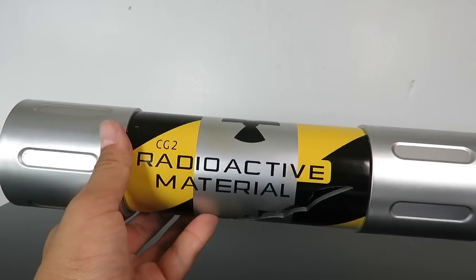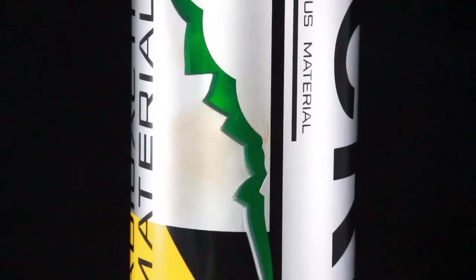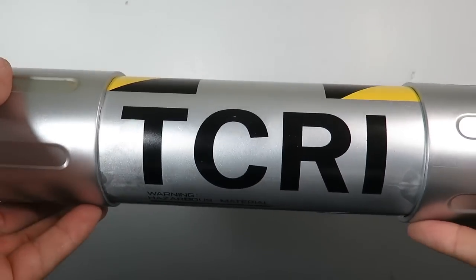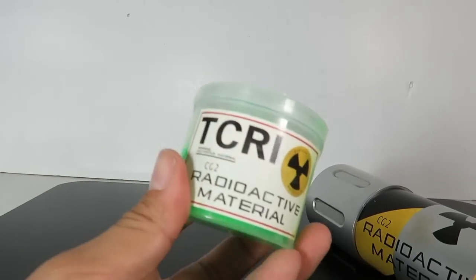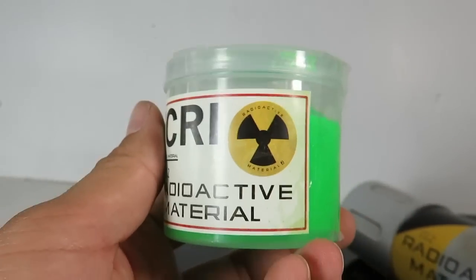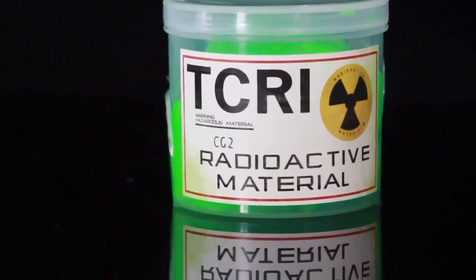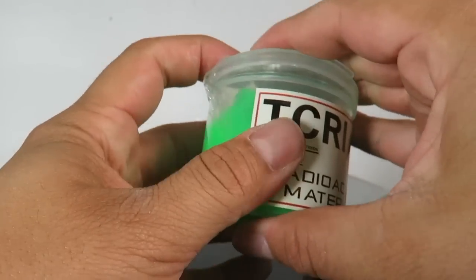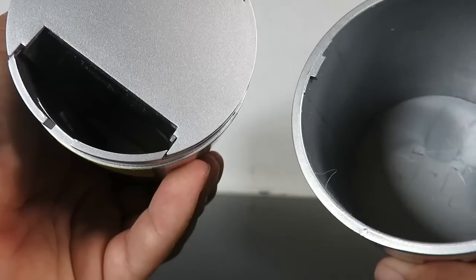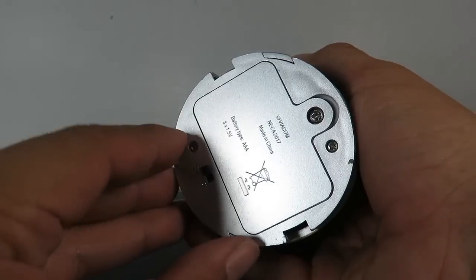Alright guys, here we have the mutagen canister. You can see it reads 'CG2 Radioactive Material' and it's got the crack right there in the canister, and it reads TCRI right over here. Both of the ends actually screw off — here's the slime. You got 'TCR Radioactive Material' and the cool little label on there, and it's actual reusable slime. I probably should have taken the tape off first, but just so you guys know, this does come with slime. On this side is where the slime stores, and on the other end you have the on/off switch — it takes three triple-A batteries.